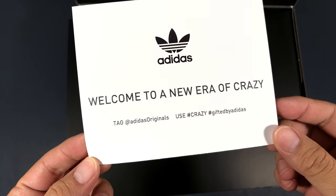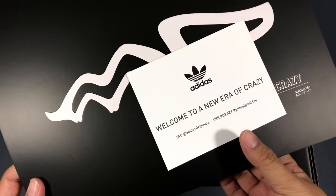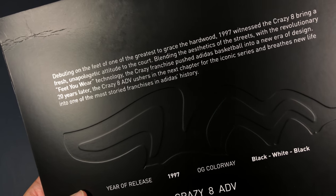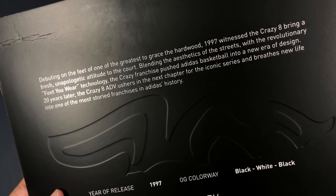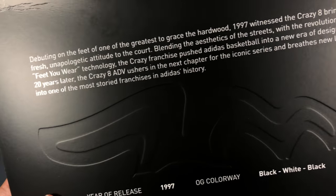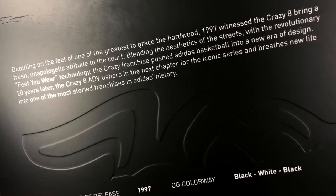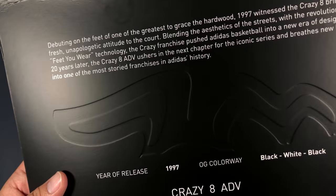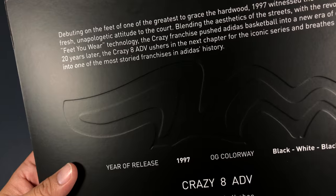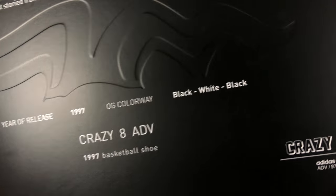It says 'Welcome to a new era of crazy.' I'm all about that. Tag Adidas Originals, use Crazy. Gifted by Adidas. Debuting on the Vita, one of the greatest to grace the hardwood in 1997, the Crazy 8 brings a fresh, unapologetic attitude to the court, blending the aesthetics of the streets with the revolutionary Feet You Wear technology. The Crazy franchise pushed Adidas basketball into a new era of design. 20 years later, Crazy 8 ADV ushers in the next chapter of the iconic series. And release colorway — black, white, black Crazy 8.